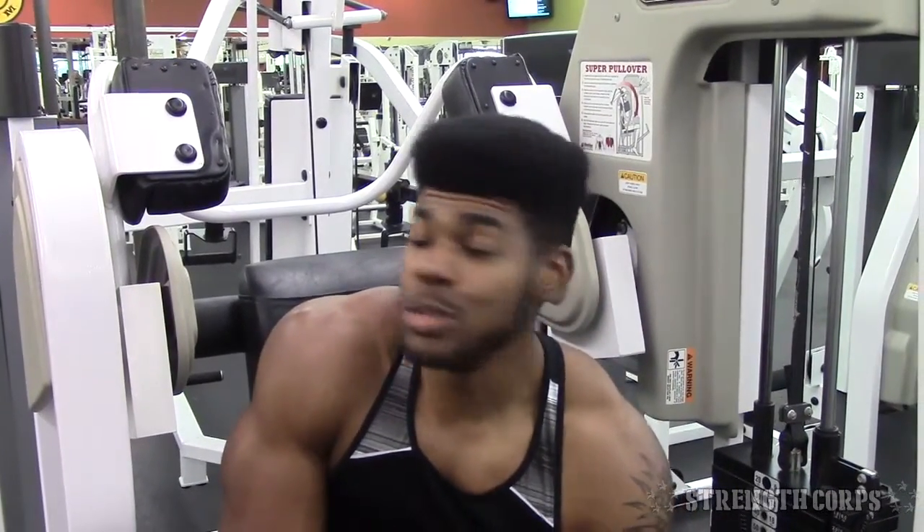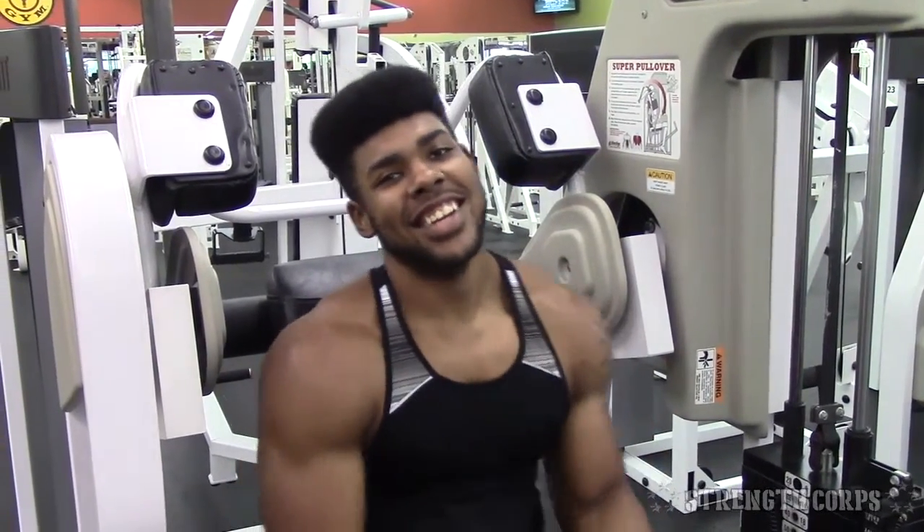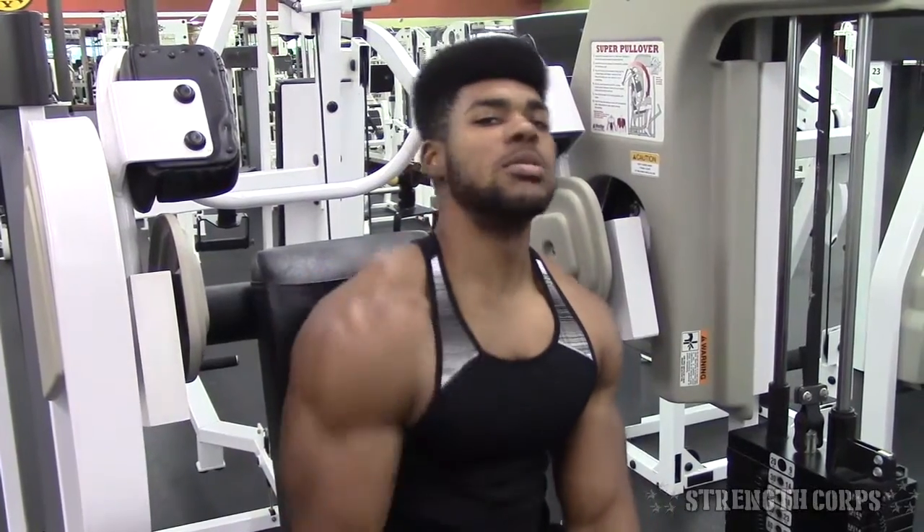In my opinion, go with the machine if you have one at your gym, go with cables if you don't have the machine, and if you don't have cables or a machine then use the dumbbells. Hopefully this video helps you guys out — don't forget to subscribe and share, like and comment.